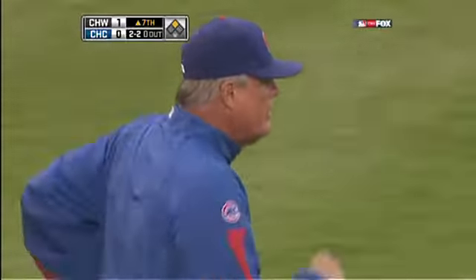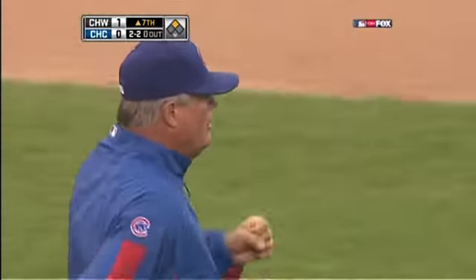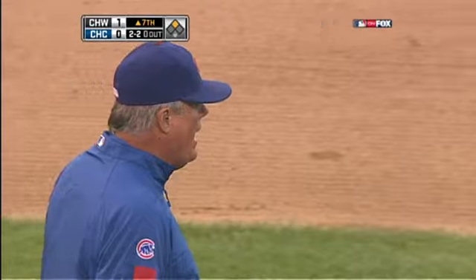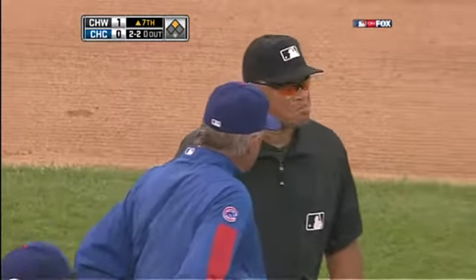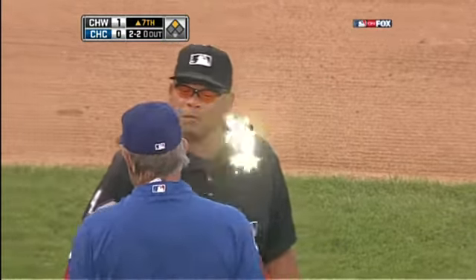Well, this is really a great job of a slide by Juan Pierre. He goes head first, and what he does is he pulls his left arm back and then goes over the glove of Castro.